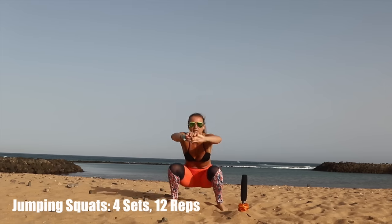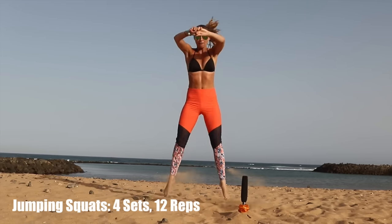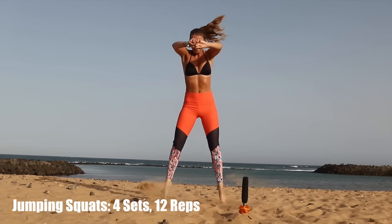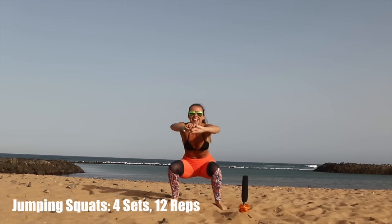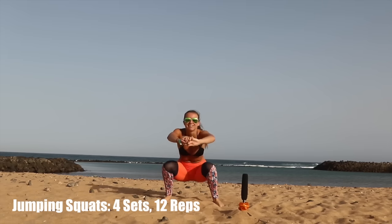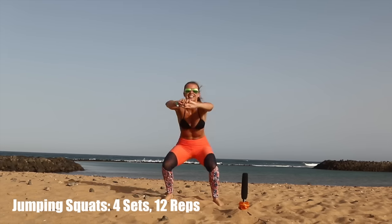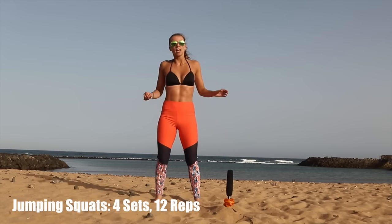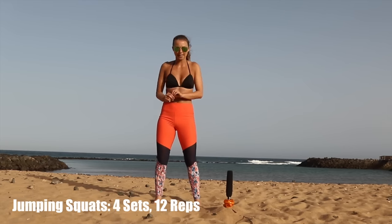I'm not pausing whatsoever. Get that bum back, jump high, and really feel it burning. I'm currently feeling it — it's not nice, but keep going. I'm going to quickly show you how not to do a jumping squat because it's so easy to get it wrong.